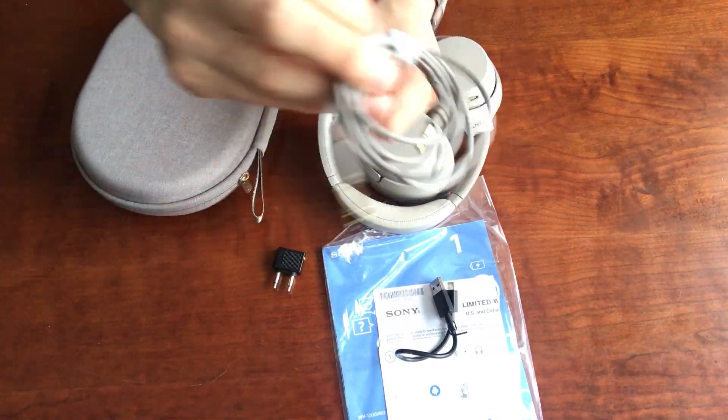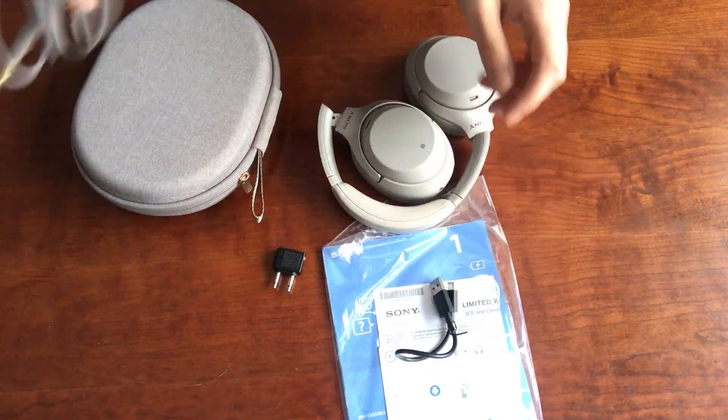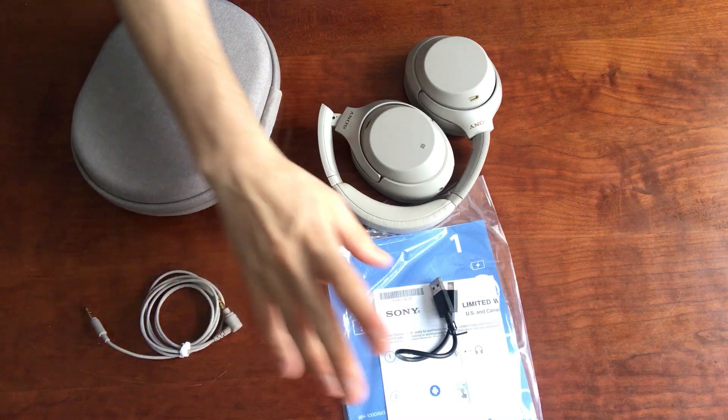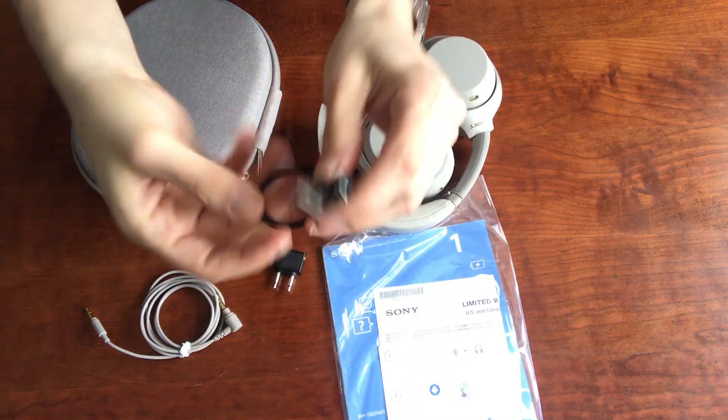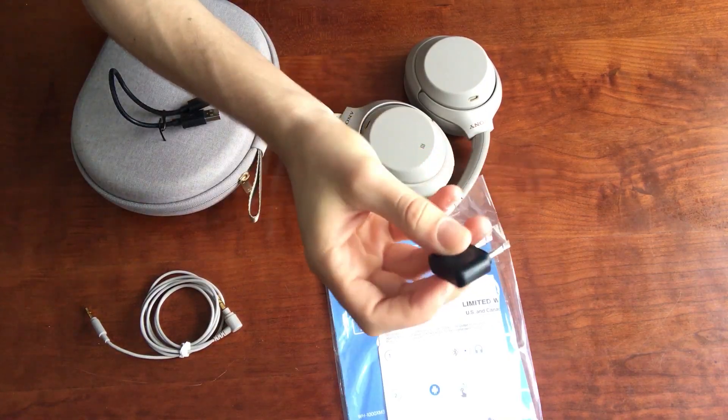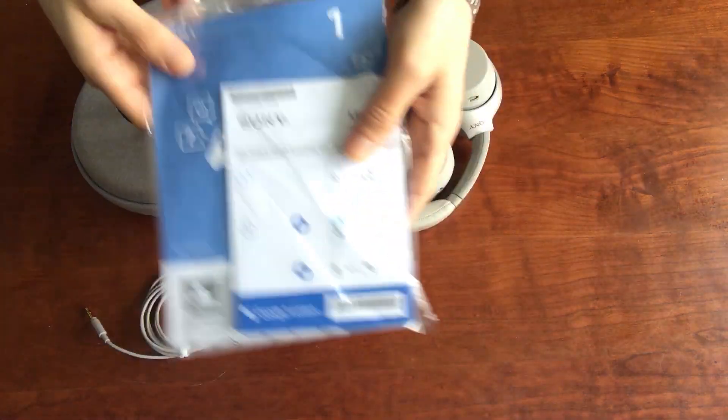Next, you've got the audio cable. Now, obviously these headphones are wireless, but they do have a cable so you can listen to them wired. Next, you've got the USB-C charging cable - super nice. And of course, if you're serious about having really strong noise cancellation, that probably means you're taking some airplanes, so there is an airplane adapter in the box as well. And then finally, you've got some documentation, and then obviously here we have the headphones.